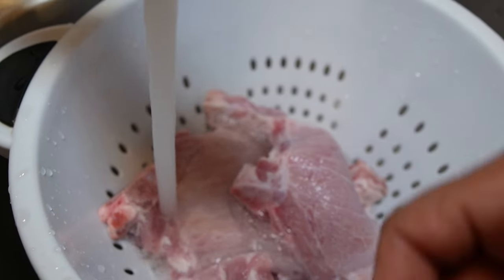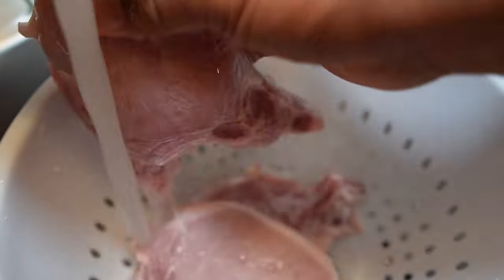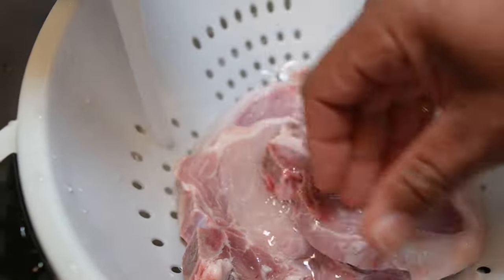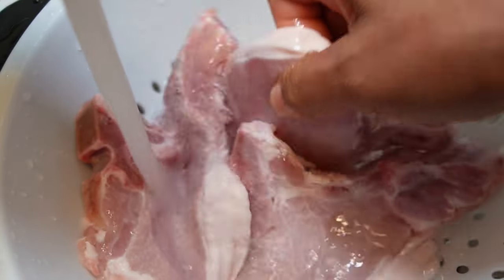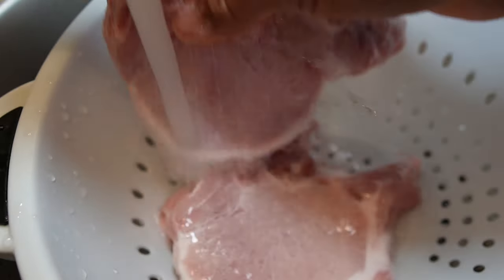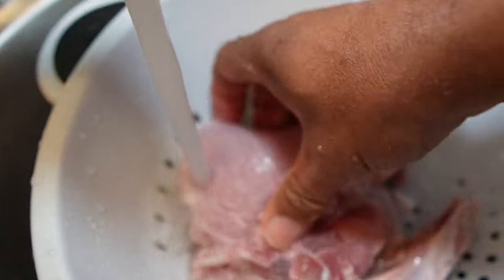Okay guys, I got the pork chops out of the package and I'm rinsing them off with some good cold water. I just want to get them good and clean so I can get them all seasoned up. You just wash them off real good — you wanna get them good and washed up. I always want to get them good and clean.